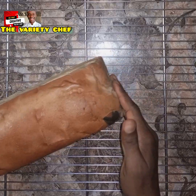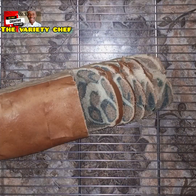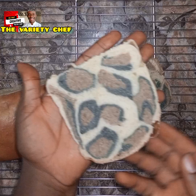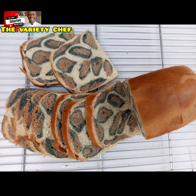Once you're ready to enjoy this bread, wrap it up to keep it moist so it doesn't dry out. You'll see these amazing leopard print designs inside your bread! This is a simple way to make leopard print bread.